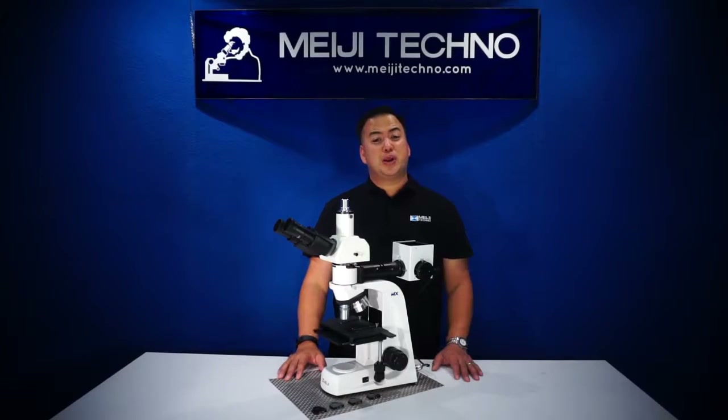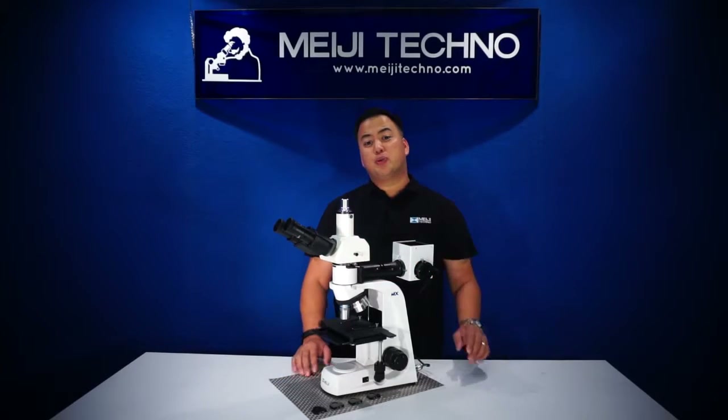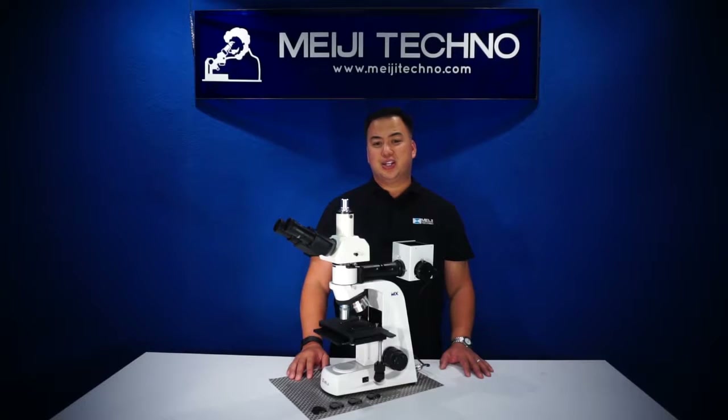It also takes eyepiece micrometers if you need them for measurement or grain size reticles. Equipped with either a binocular or a trinocular head, inclined at 30 degrees for comfortable viewing and rotatable 360 degrees.